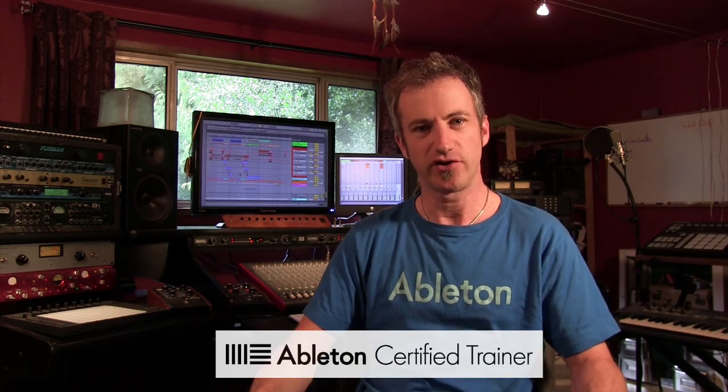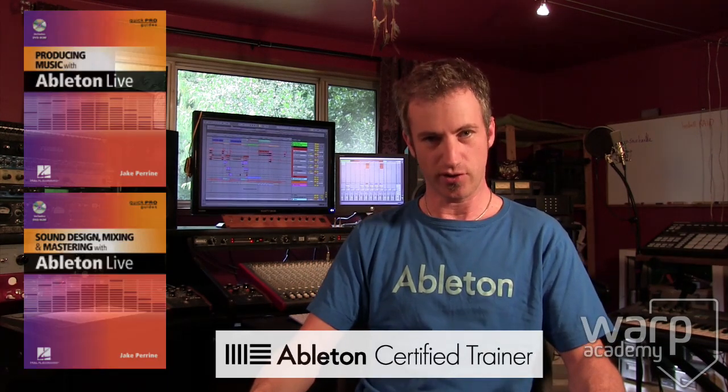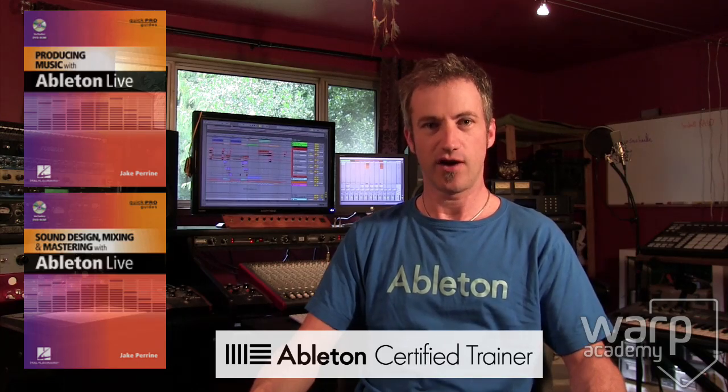Hey everybody, how's it going? Jake Perrine, Ableton Certified Trainer, lead trainer at warpacademy.com and author of three books on Ableton Live for Hal Leonard Publishing.